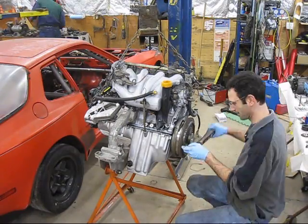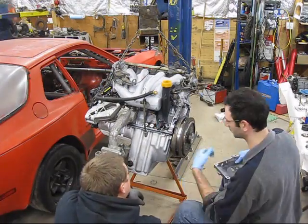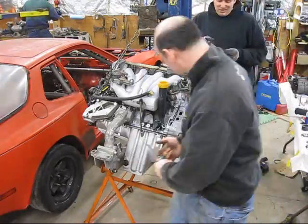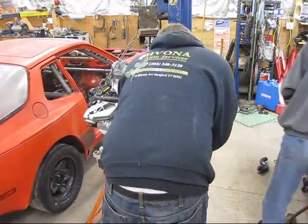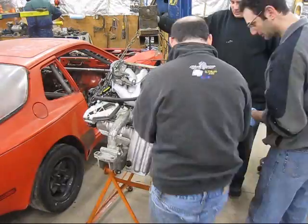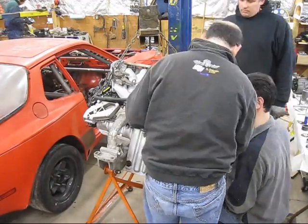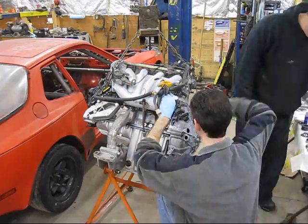The throwout bearing is already installed on the pressure plate. The bell housing goes on next, along with the clutch fork — make sure the clutch fork is in place. Once the bell housing is on, the clutch fork shaft will slide up in there. Then the top dead center and RPM sensors go in place. I'm using a caliper to double check and set the gap of the reference sensor off of the flywheel teeth.